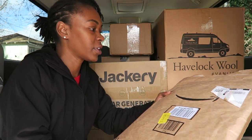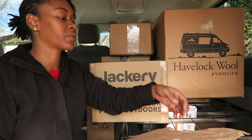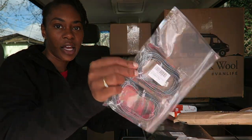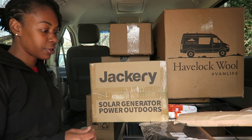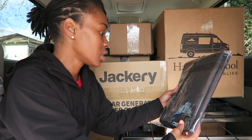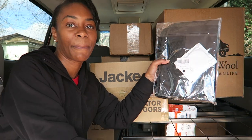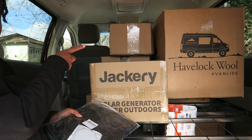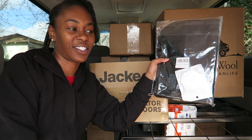This package I actually opened the other day because it had a charger cord that I really needed inside. So I pre-opened this one. Here are the chargers — it came in a three-pack. I don't need all these, but they were cheap. This is just a backseat organizer that I plan on putting on the driver's seat chair. This is essentially just to have more storage and organization in the van.